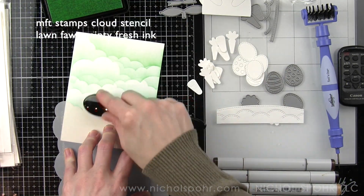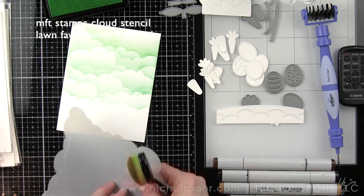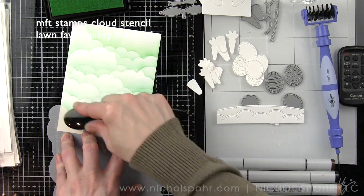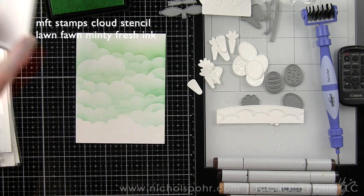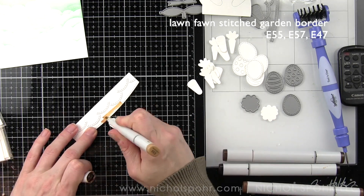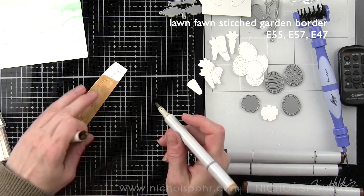Mint is always a favorite of mine and that's where we're going to build our background. A lot of this will get covered with our bunny but I want something in the background to add a little color and a little interest. I'm using the Life Changing Brushes from Picket Fence with my regular dye ink — you can see how awesome those can be applied to just regular cardstock. No specialty cardstock needed.